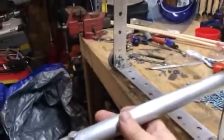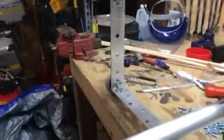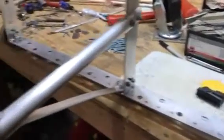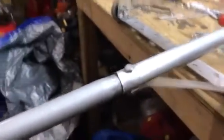Pretty rugged looking. We'll see how it works. It's really, really light — it doesn't weigh anything. I'm pretty happy with that. I tried to make it as light as I could.